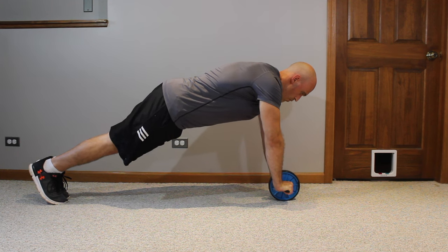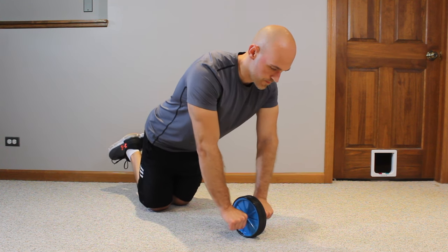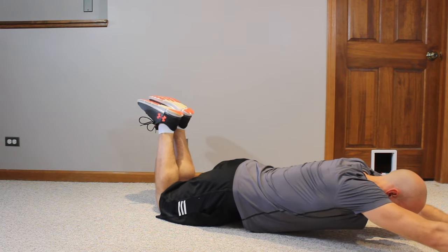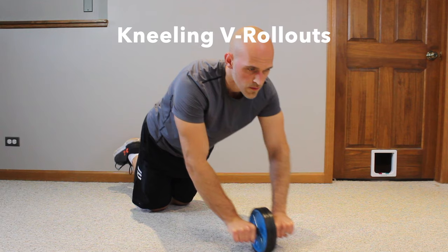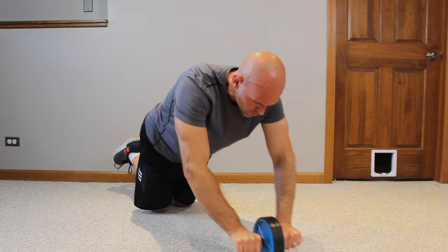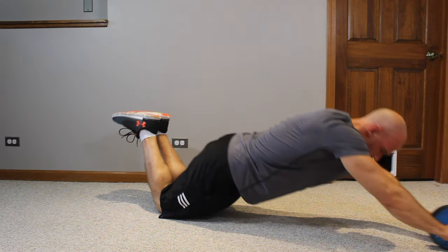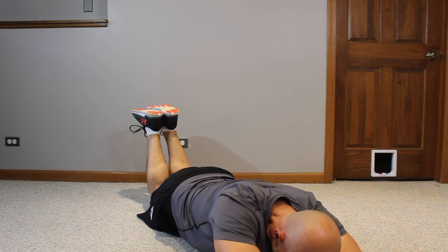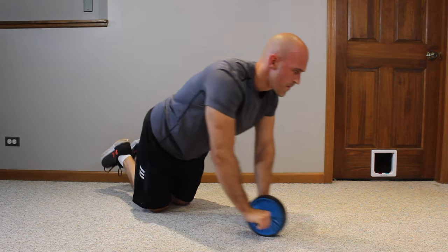Once you're doing full kneeling rollouts, try V rollouts: instead of going straight forward, you roll out and veer off to one side at a diagonal, come back, then veer off in the other direction. I call these V rollouts because you're essentially making the letter V from the center point, going diagonally in both directions. Veering off to the sides is going to challenge the sides of your abdominal wall more — specifically the internal and external obliques and the transverse abdominis.